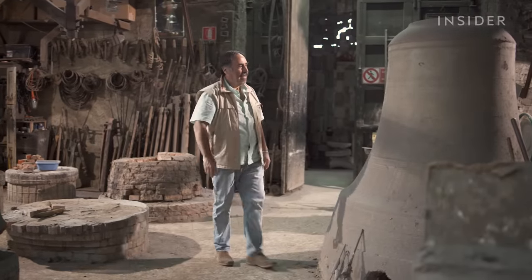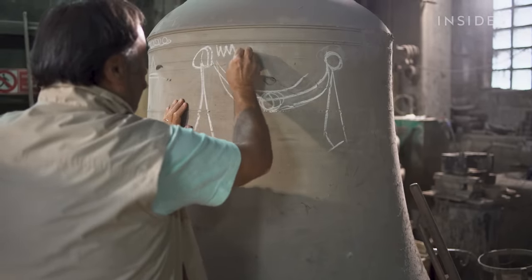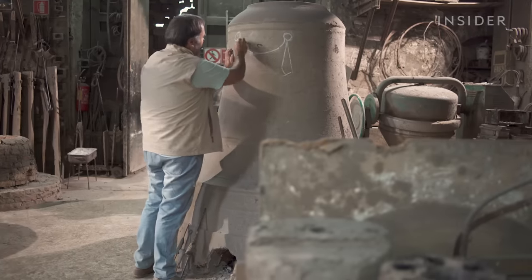The Marinelli family has been running the factory for 26 generations. Armando Marinelli sketches bell designs by hand the same way his ancestors did it.